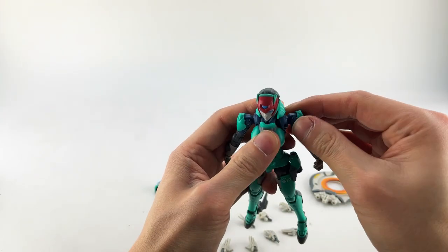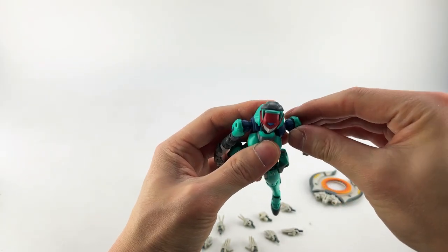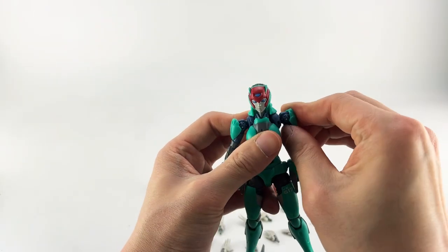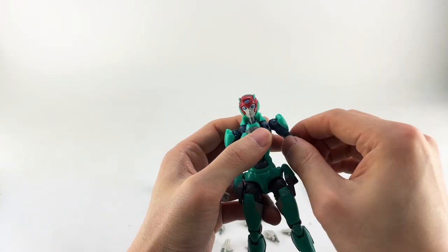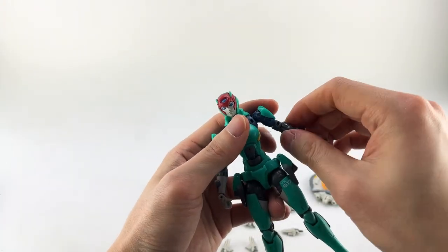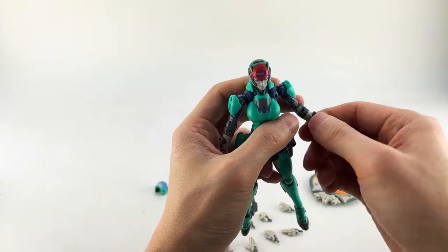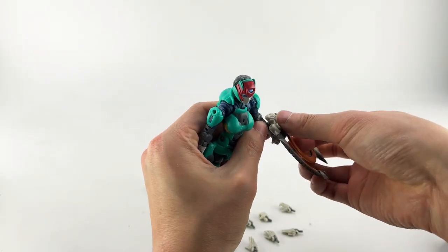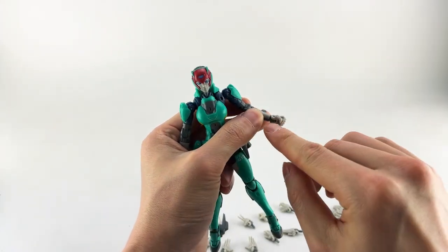Her shoulders have a butterfly joint — you can see they rotate forward about 30 degrees and backwards, and they rotate around that same joint. It might be a ball peg technically. Her pin shoulders go out to the side. She has a bicep swivel, a single-jointed elbow, and her forearm also rotates.